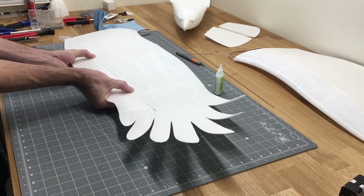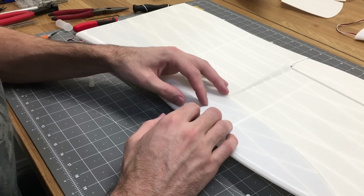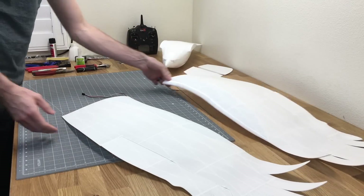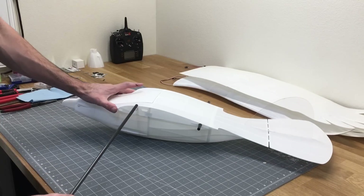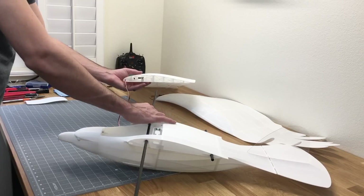This build is the Plane Print Eagle. It just released and you can purchase the STL files at planeprint.com — I'll have a link in the description below. So you guys can purchase the STL files and 3D print your own Eagle just like this.